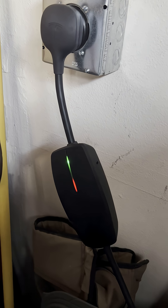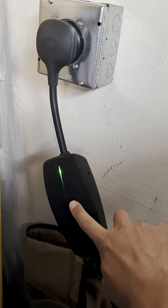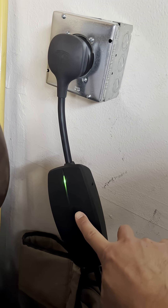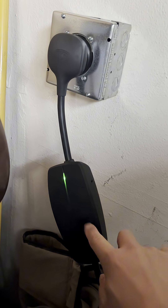As you can see in the video, there's a green light and a red blinking light underneath it. I don't know what caused the issue, but it is reducing my charging amps. So to fix the issue, this is what I did.